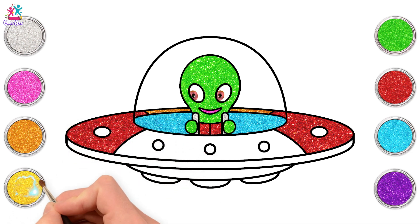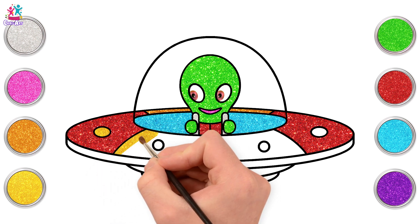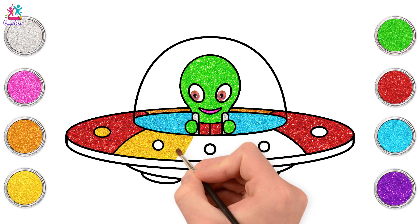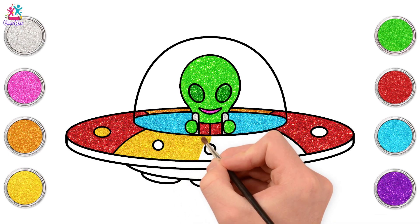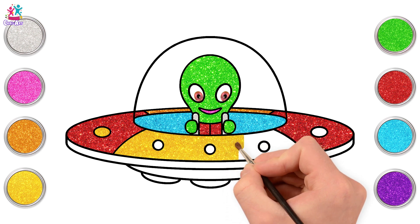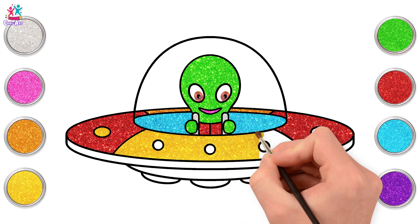We'll go for a yellow spot there, and we'll do the middle section yellow going around the spots. So little dashes of the same colour here and there also looks great when you're painting. Well, Mr. Alien's looking very happy with his spaceship.